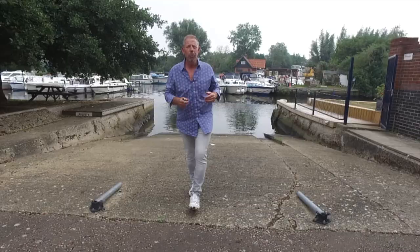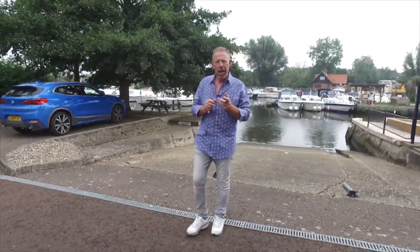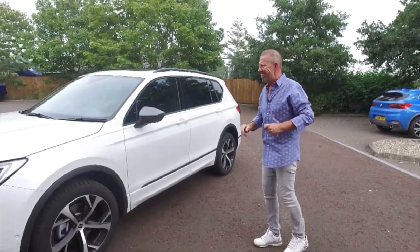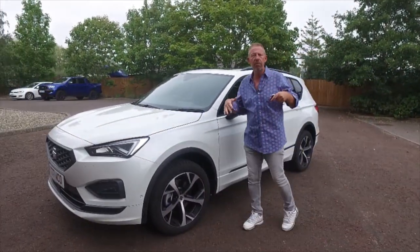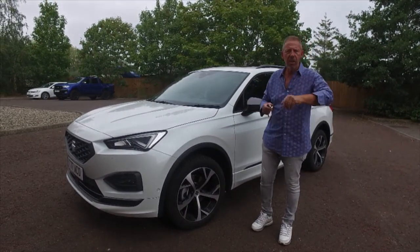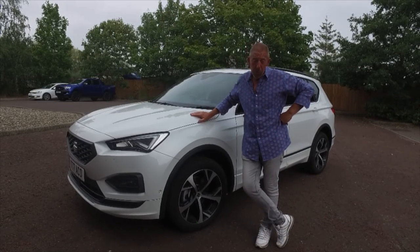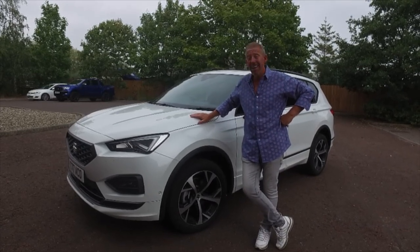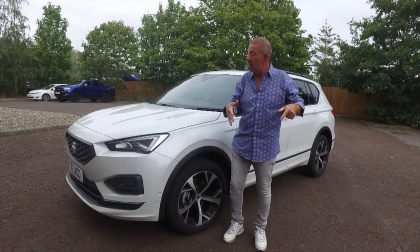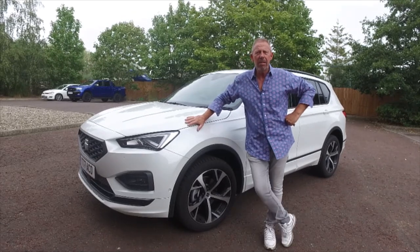Hi guys and welcome back to the Player YouTube. Today we've got something a little bit different. We have the one and only SEAT Tarraco — I say it like that because it's actually named after a place in Spain if you do a little bit of investigation on Google. This is the FR model and we'll talk more about that when we get the car out on the road, after we've gone around it, had a look under the bonnet, and discussed the differences between this and its main competitors.